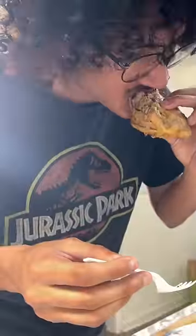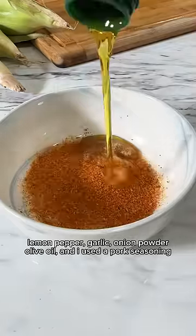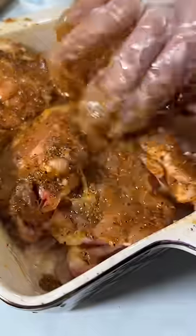I came across this recipe for honey garlic lemon pepper chicken and I just knew I had to recreate it. I start by putting all the seasonings in a bowl and mixing it. This was not enough olive oil, so I made some more with more olive oil — and this is how you want it.